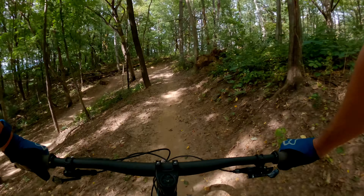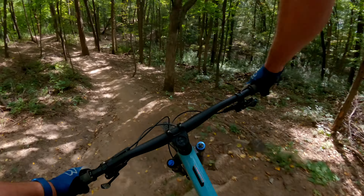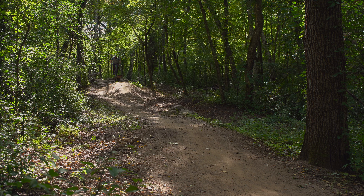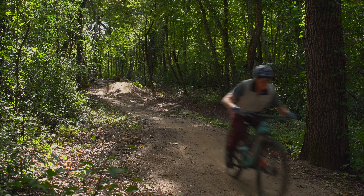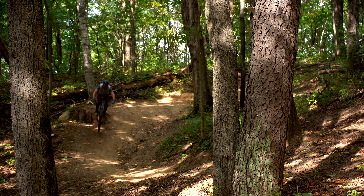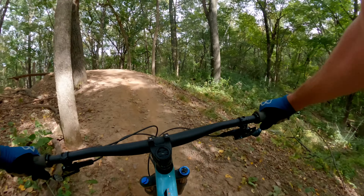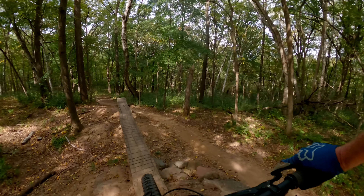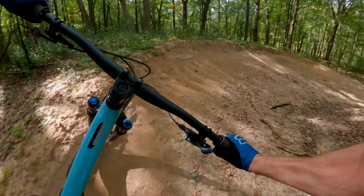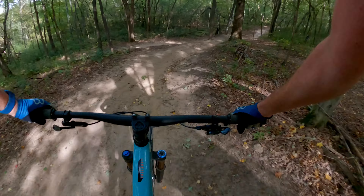Then you come into this section — slow down. This is a real slow maneuver here. There's another slow speed feature that's kind of tricky because you've got to pedal up this hill, drop your saddle, get in the right gear, pedal, pedal, jump. And then you want to be on it for this section — over here, drop, turn, jump.